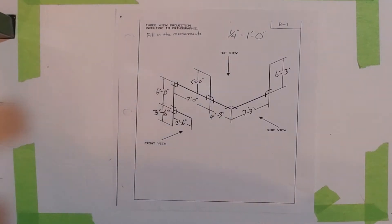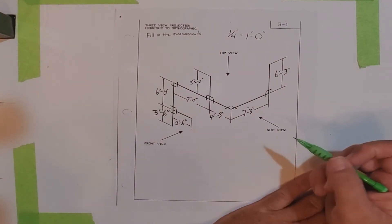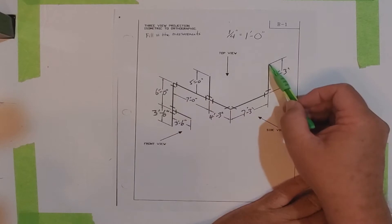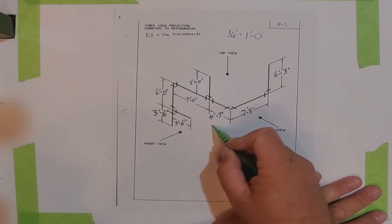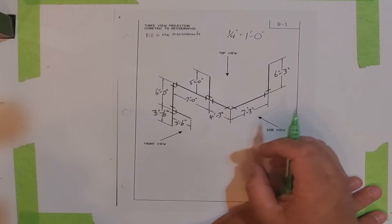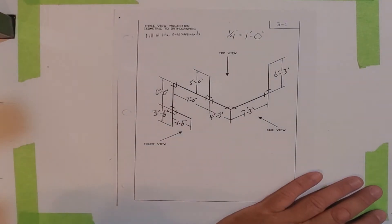I've already marked in the measurements on this. If we're going to draw this orthographically from the front view, we're going to see this line, this line, this line, this line, and this line. This is really the only line from the front view that we are not going to see — it's hidden behind this 90 here. So even though I put the measurement in, we're not actually going to be drawing or showing that line.